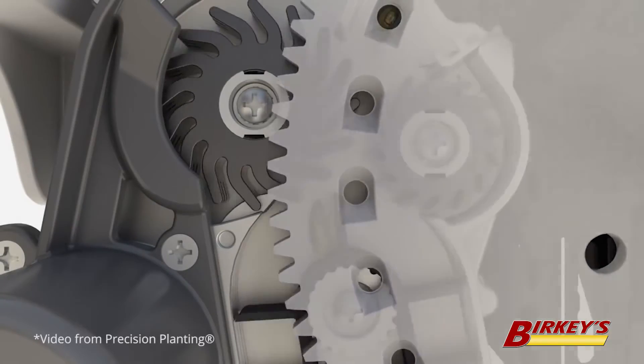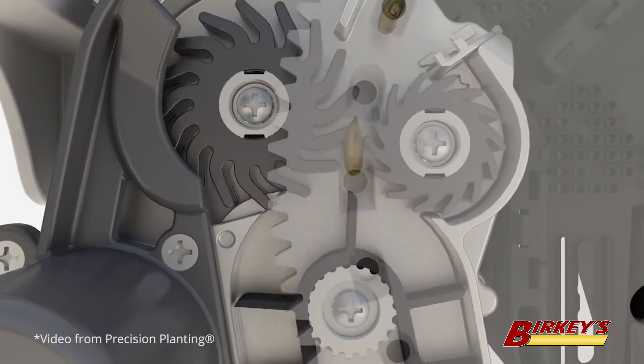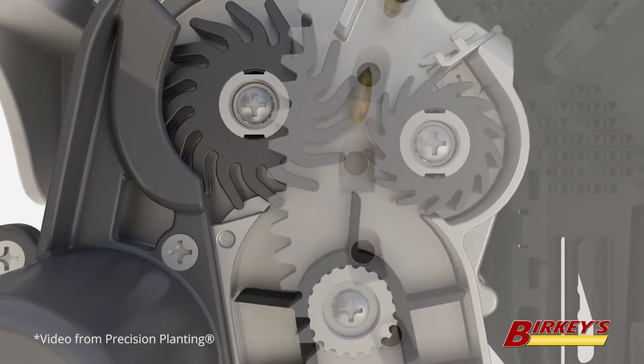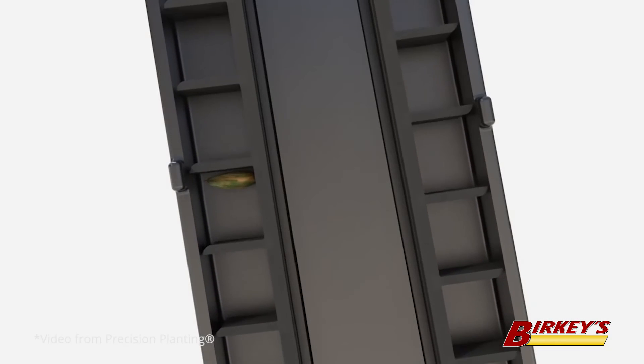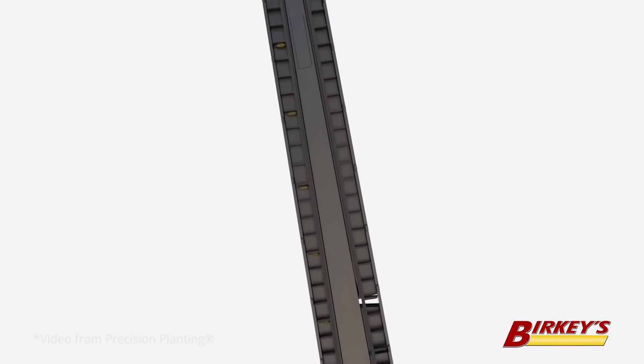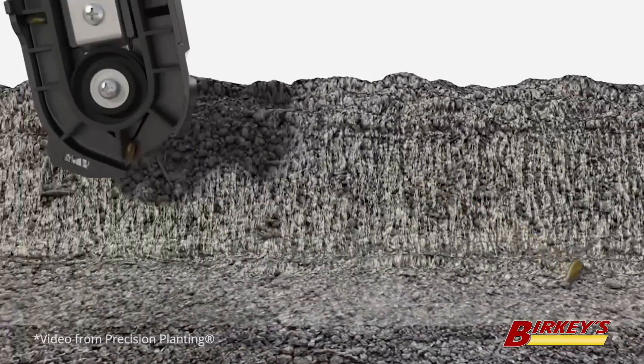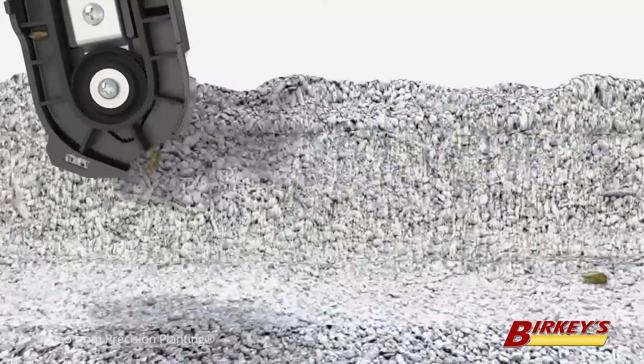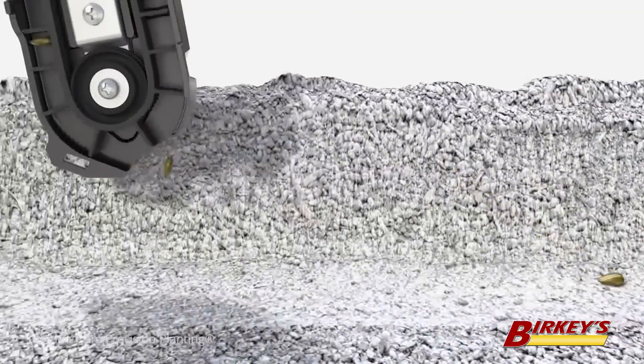Speed Tube, coupled with the VSET 2 meter, ensures that seed is placed properly at the bottom of the seed trench. It utilizes rubber fingers to grab the seed off the disc and a rubber belt to move the seed down to the bottom of the seed tube. Speed Tube operates at the same speed the planter is moving, which results in the seed having zero bounce when it hits the bottom of the seed trench.